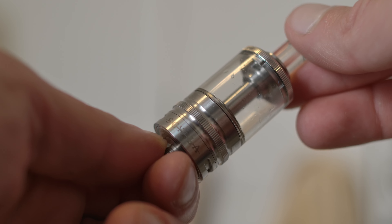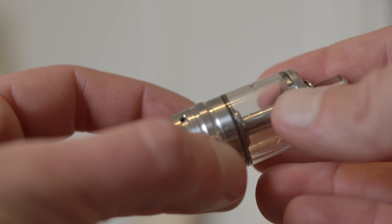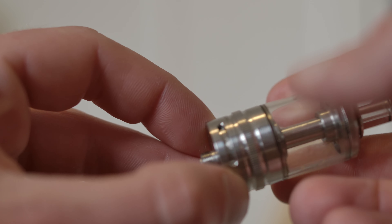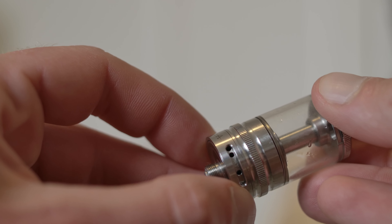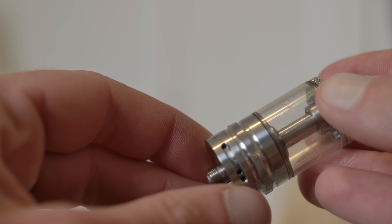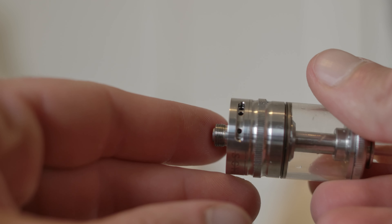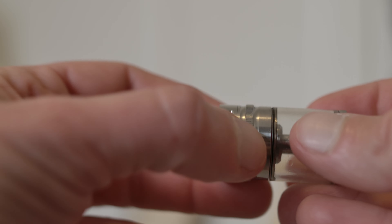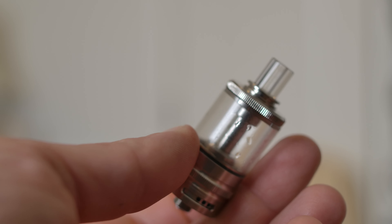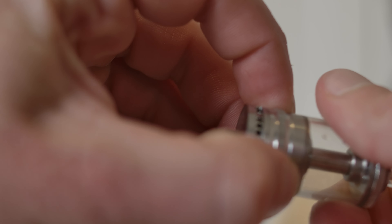The Skila didn't get much popularity because of a conflict Jay Hayes had with Vicious, and this is made by Vicious. Jay Hayes had a conflict with them over the Rain RTA, and a lot of people kind of boycotted Vicious. But look at these airflow combinations you can do — they're actually all very different. It's got juice flow control, it's gravity fed, and a simple top cap that screws right off.